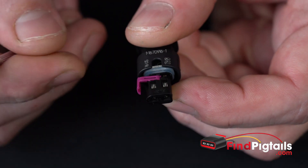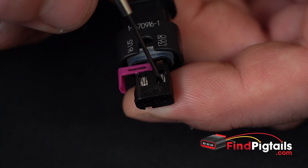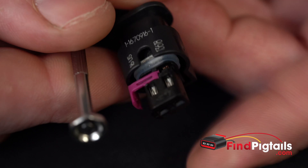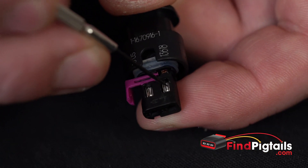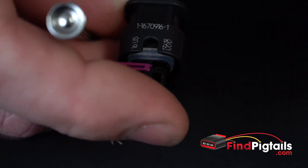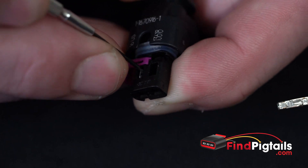Once we've got the secondary catch moved over, all we have to do is push down the catch on the pins, because it's actually built into the pin. We'll push it down at the same time and pull the wire out. So I'll push that catch down just a little bit and then pull the wire out — just like that. Second one: push that catch down, pull that wire back.